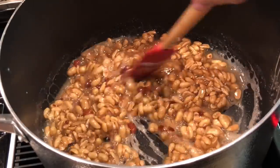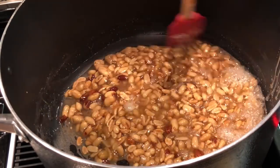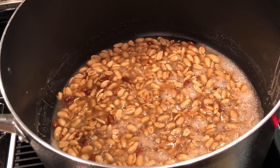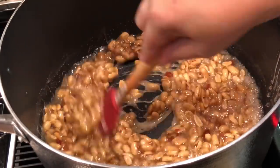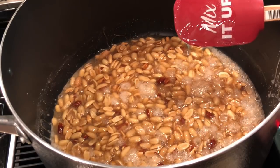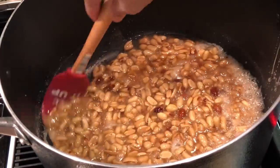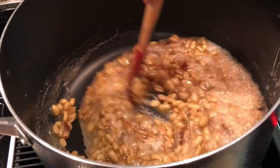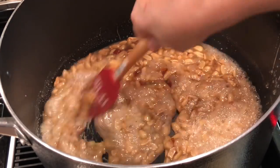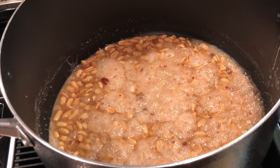Just another few minutes. I wish you could smell this — oh my, it is so good! If your kids are at home they're going to be standing all around the stove waiting on this. They've got to be real careful though, because if any of this syrup gets on your skin it's going to be a different story — it is hot out the wazoo.